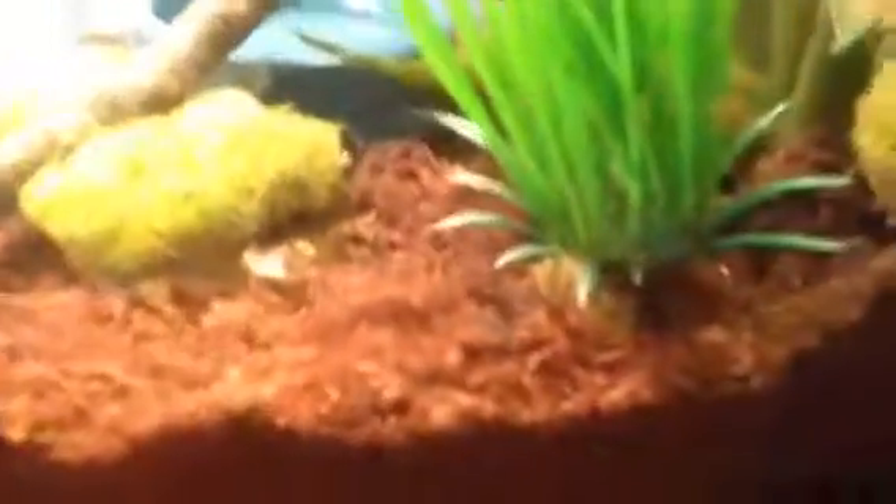The green anole, he's a baby. The skink is pretty much full-grown now, but he's about the same size. It's lost the blue coloration in its tail, and he's somewhere burrowing.